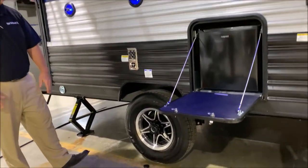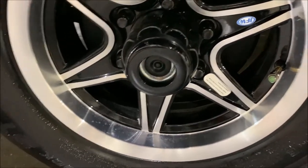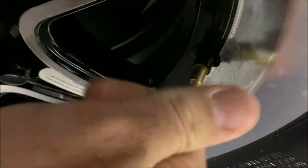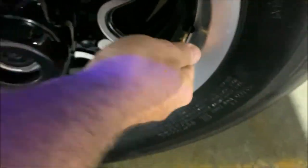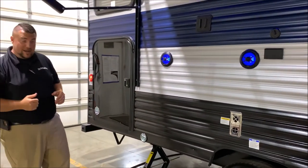You'll notice we have the center cap popped off — it is a quick easy lube axle. We do have the aluminum rims on here and it is a 15 inch tire. It comes with the tire pressure monitoring system — the side is green and that will turn red if you're low on air. So if that cap is red you will need to put air in the tire, so you can do a nice walk-around visual check before you leave for your next destination or head for home.